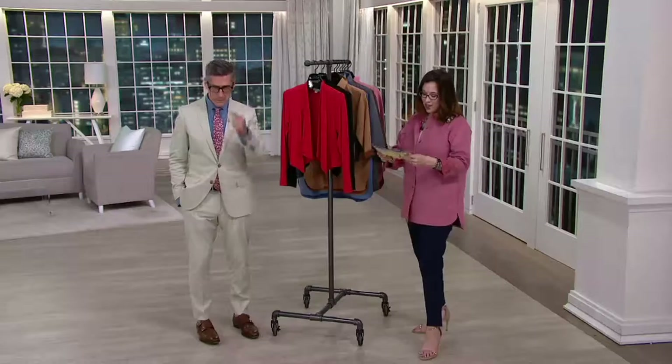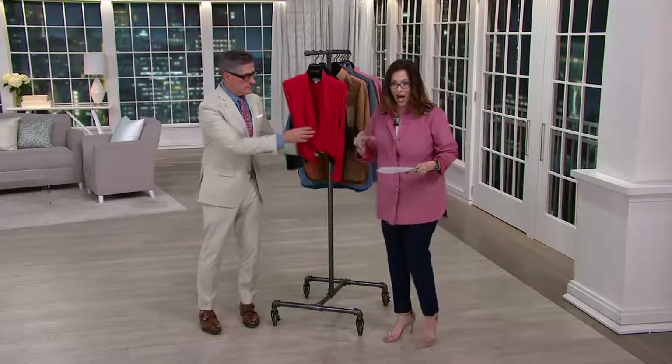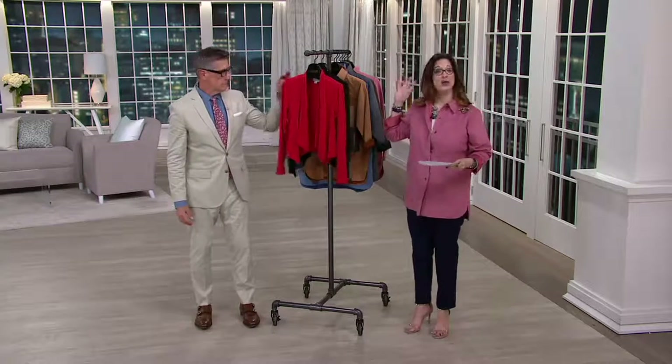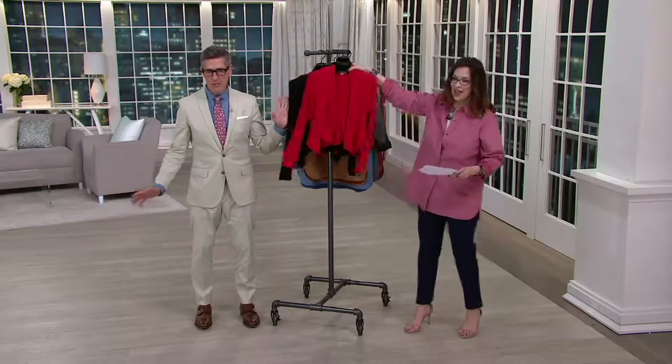This is brand new today, and for those of you getting an opportunity — this is an expiring offer. With EasyPay, two easy payments, it's top rated and it is going away with the EasyPay at the end of the day. We have two colors — we're going to make this simple for you. We have Joan Red and we have Black.